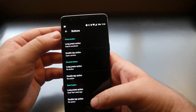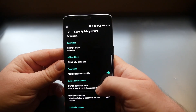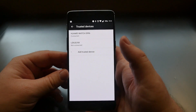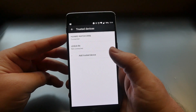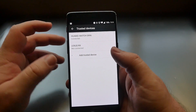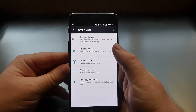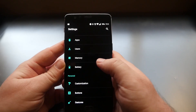Next, go to Security and Fingerprint. One of the coolest things here is Smart Lock. With Trusted Devices, you can have your phone stay unlocked whenever a Bluetooth device like your watch or car is connected — no need for a code or fingerprint. You can also set Trusted Places, like your home or work address, so your phone stays unlocked when you're at those locations.